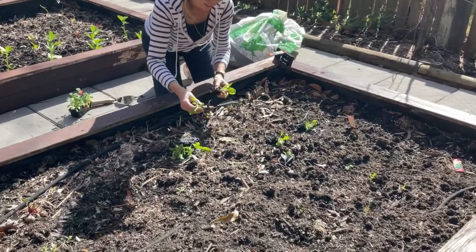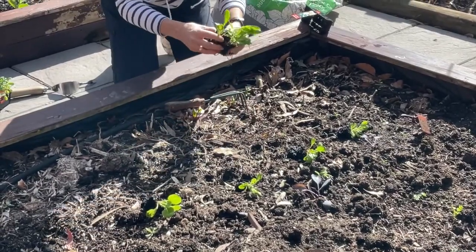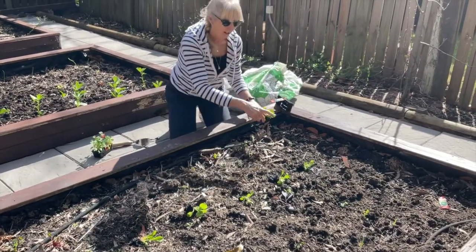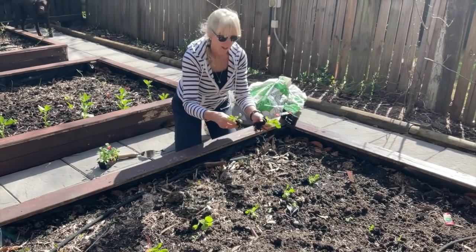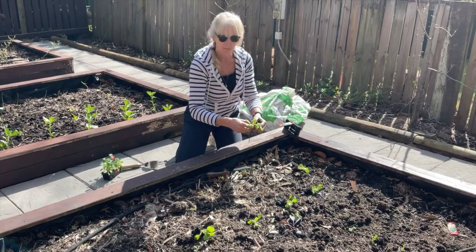Now up here in the Blue Mountains I have to be careful because the possums often eat my plants. I've put some in but the possums have been chewing off all the leaves, so tomorrow I might have to put a net over them so they don't come down in the night time and eat all the plants.